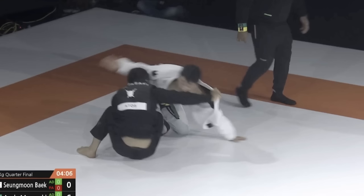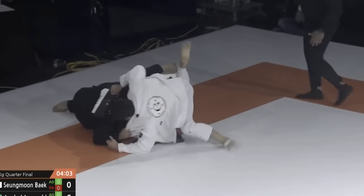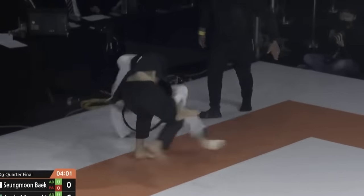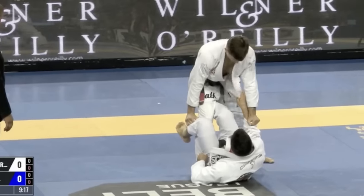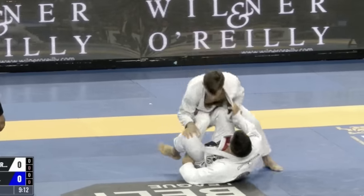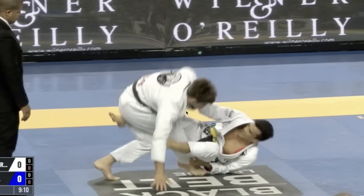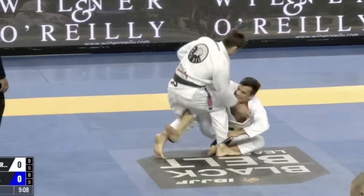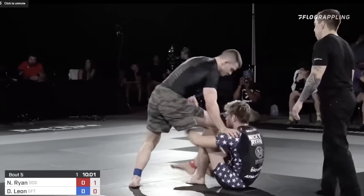Keeping that shoulder low — his opponent countered by following through the other direction, but ideally you keep that shoulder low. We can have a look at Cabrinha's now — this one was slightly different in that he kind of off-balanced, but he had room to just get up on his left leg into a technical stand-up, then into a single leg. But it's a very similar setup and sequence.